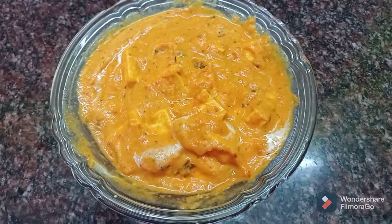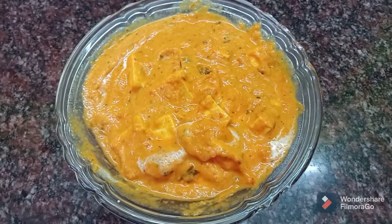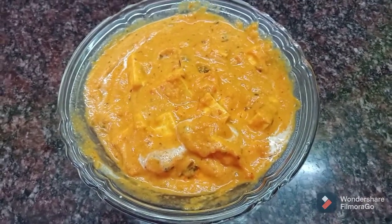Hi Friends! Welcome to Idraya Menu! I am going to show you how to make a paneer butter masala.